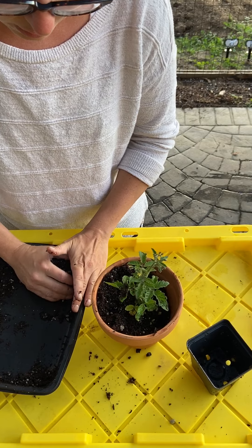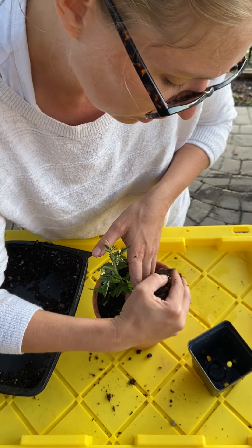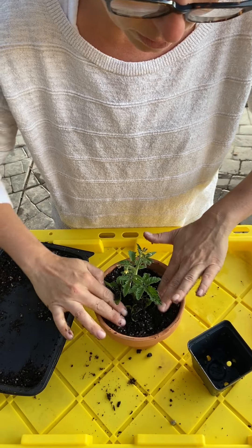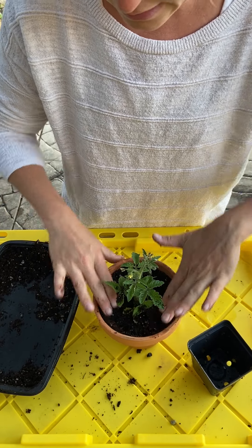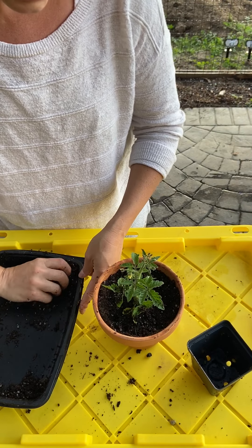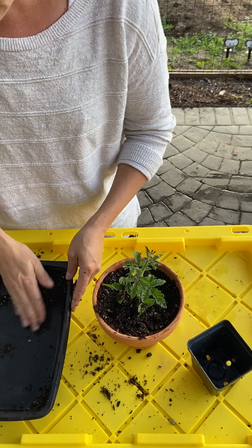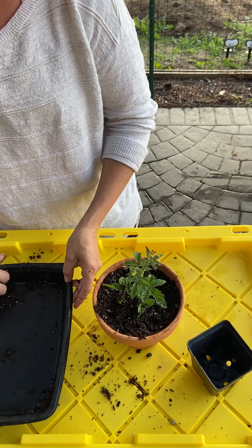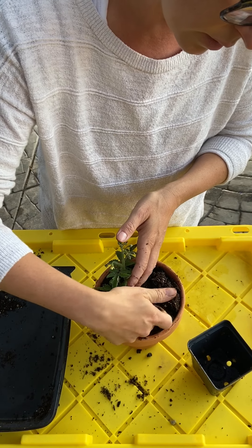You don't want to fill it all the way to the top — you want to keep it below the surface, because otherwise when you go to water, all the water is just going to run out. So keep it lightly tamped in, leaving a little bit of loose soil on the top because it is going to settle as you water it. I pull out these bottom leaves a little bit.